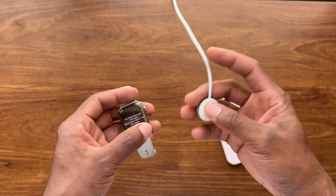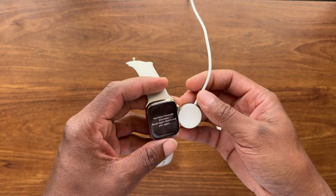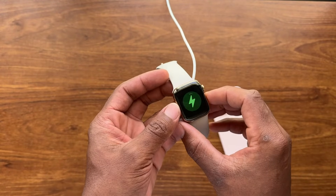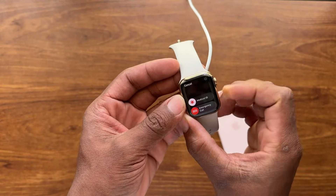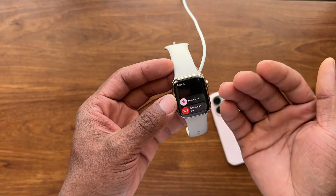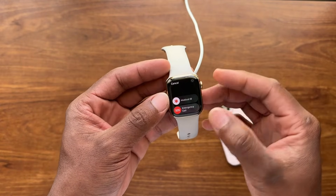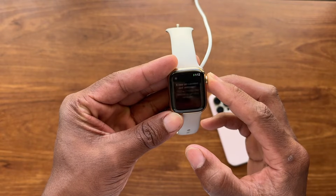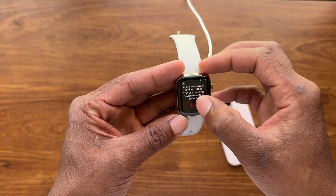First, you're going to need a charger — without a charger you're not going to get this to work. Place the Apple Watch on the charger, then hold down the power button right here. You'll get to this menu, and then you're going to hold down the crown until you see the option that says 'Erase All Content.'